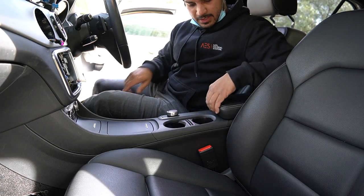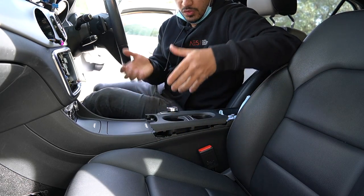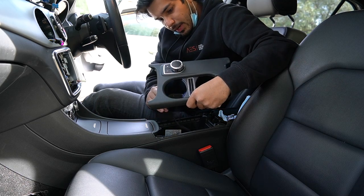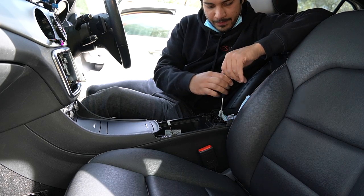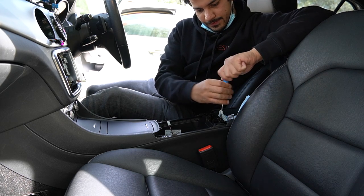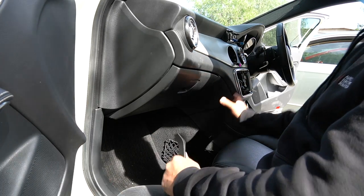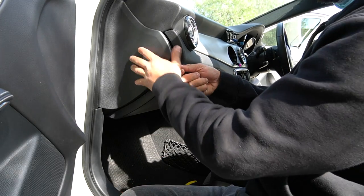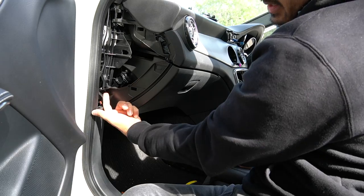Next we're going to remove this center piece — pop out everything in it, open it up. It unclips, so just pull straight up nice and easy, then unplug the two or three plugs. There are two Torx 20s to remove. For the glove box, you can probably get away without removing it, but I'd say remove it — it makes your life a lot easier. There are a few clips and then the whole thing comes out nice and easy, plus a Torx 20 right here.